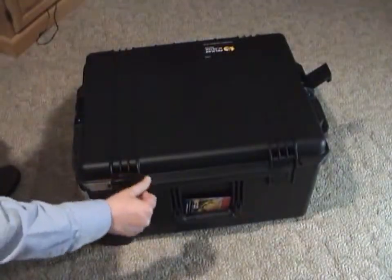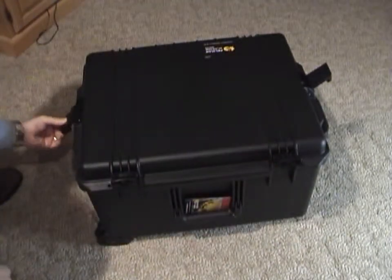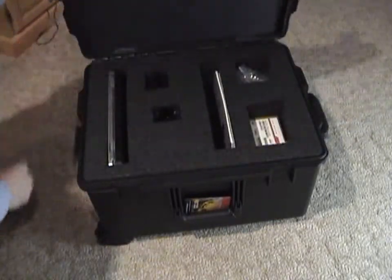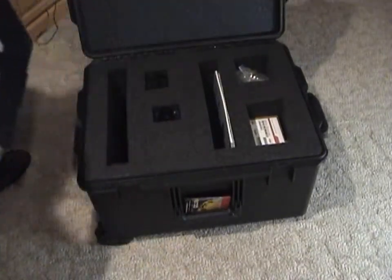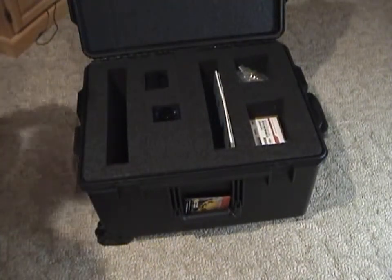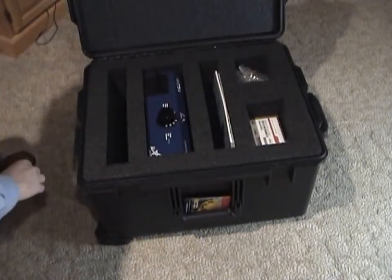Open the MicroStar case by pressing the release button, then lifting each of the four latches. Remove the laptop computer, the MicroStar reader, the hand scanner, and all associated cables.